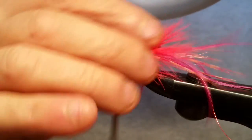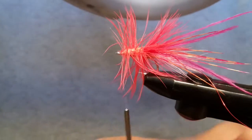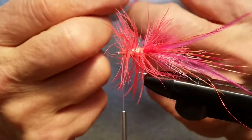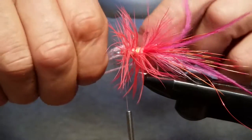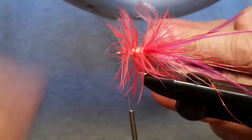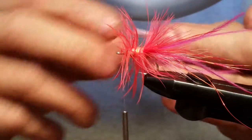Next, spooled antron or antron yarn — anything else you got that's pink and looks like this. What I'm doing is taking this and measuring basically about a hook shank in front of my eyes. Once I got that, I'm going to fold that over in half, then bring it back here and fold it over in half again, then cut it off. Once you got that, put them together and cut that end off, turn it over and cut this end off. If they're fairly even you can continue on, otherwise even it up.